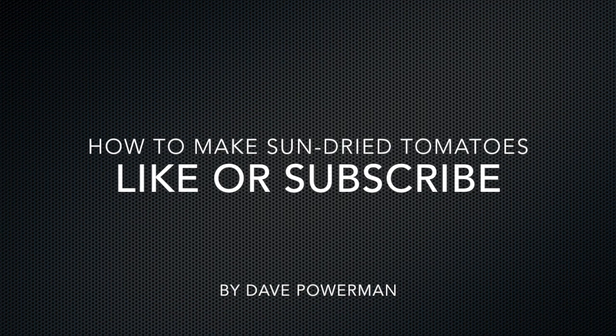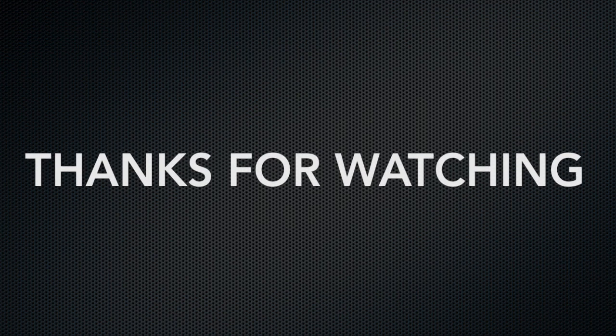Don't forget to hit that like or subscribe button — it helps us know how we're doing on our videos.